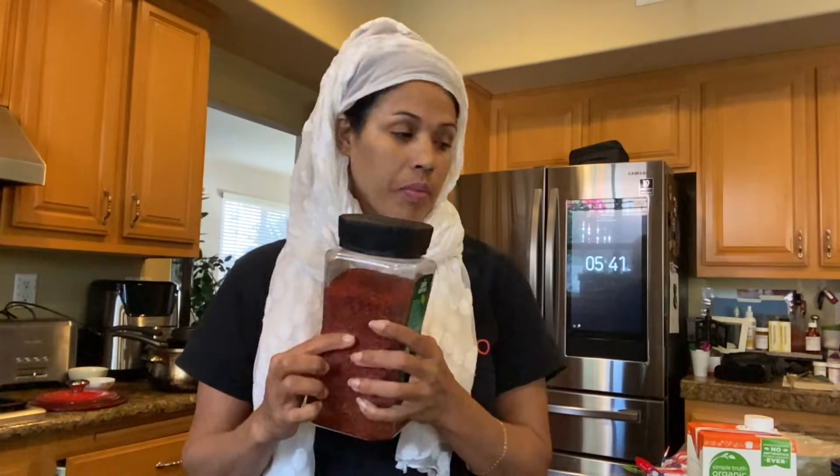Add 2 tablespoons of sugar. We will also add Korean red chili flakes and red chili powder. And then add fish cake. I will add all the ingredients.